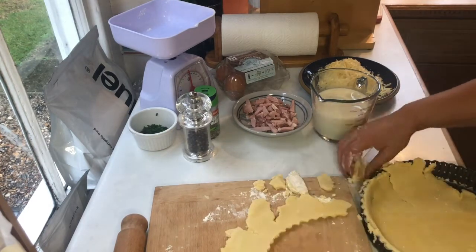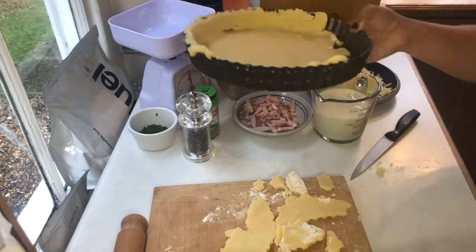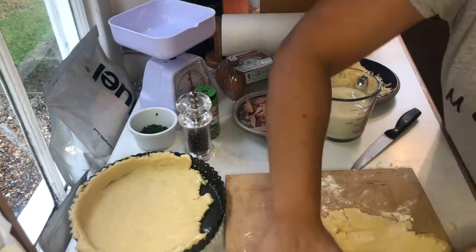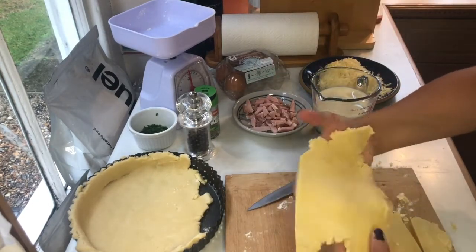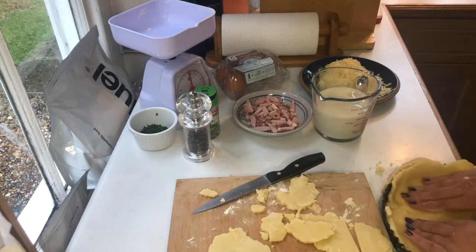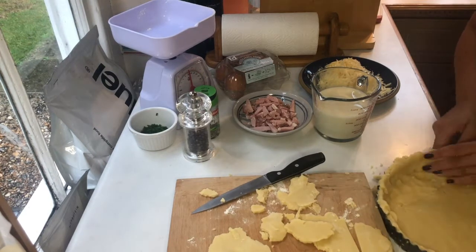Once your dough is at the right thickness, you can use it to start lining your baking tray or quiche tray. This recipe makes enough pastry and filling to fill one 23-centimeter dish and one 18-centimeter dish, as long as they're quite shallow. If you have deep quiche tins, it'll only fill one 23-centimeter dish.